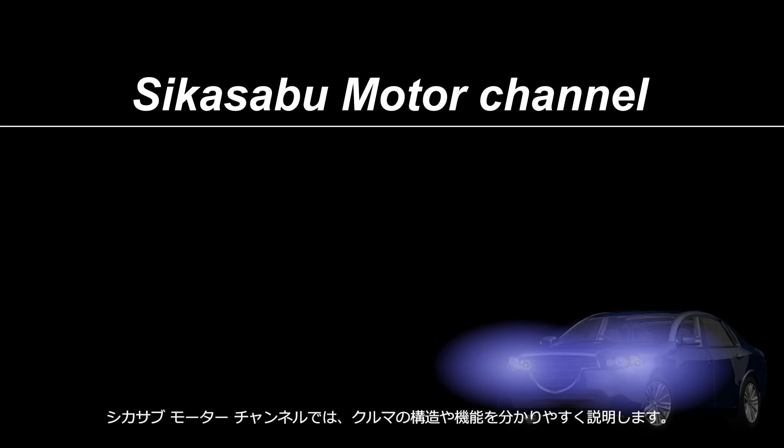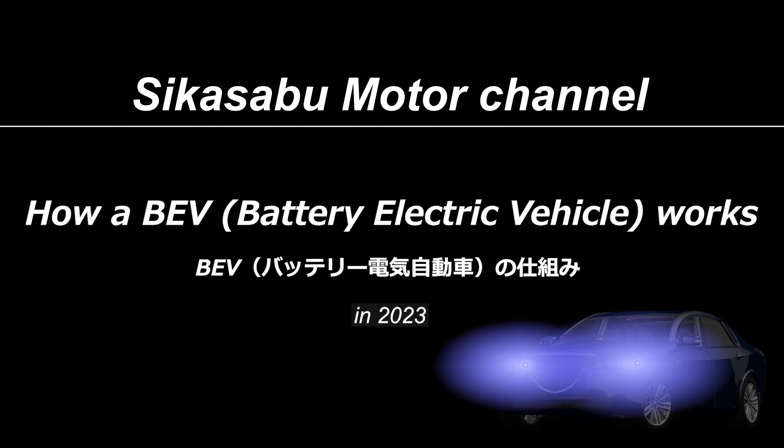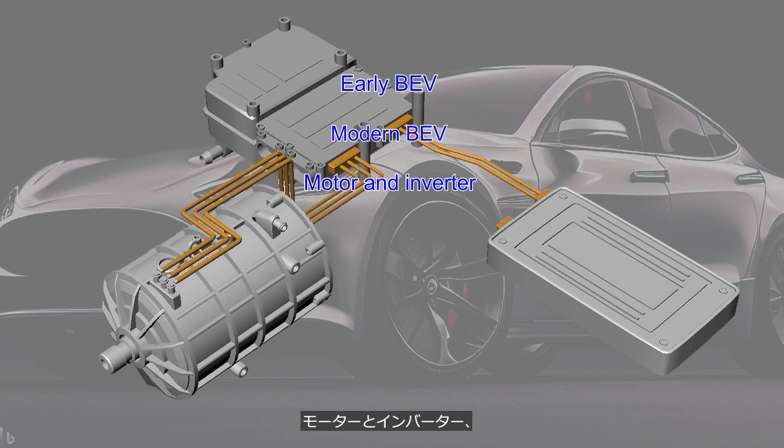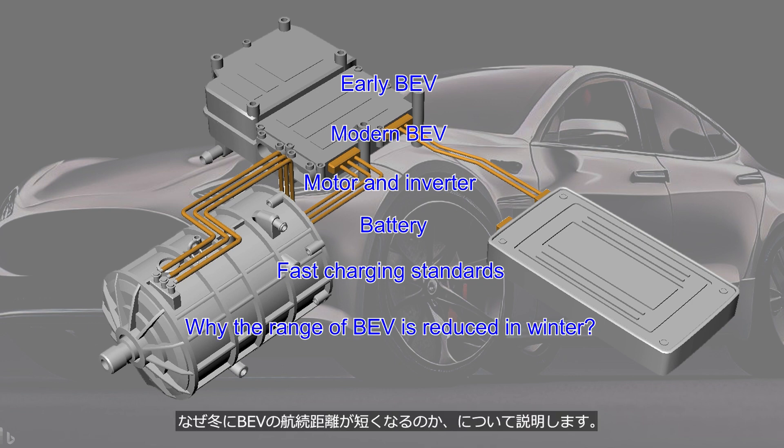Welcome to the Sheikha Serbu Motor Channel. This channel provides easy-to-understand explanations of car mechanisms. The content of this video is how a BEV — battery electric vehicle — works. This video will explain the early BEV, modern BEV, motor and inverter, battery, fast charging standards, and why the range of a BEV is reduced in winter.